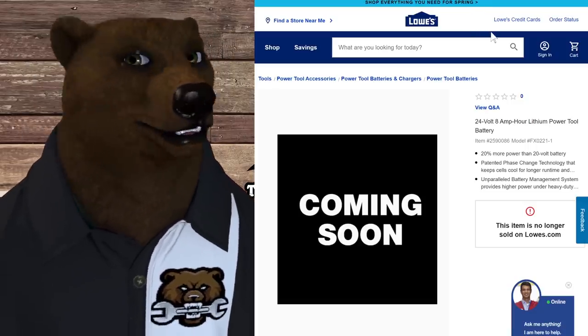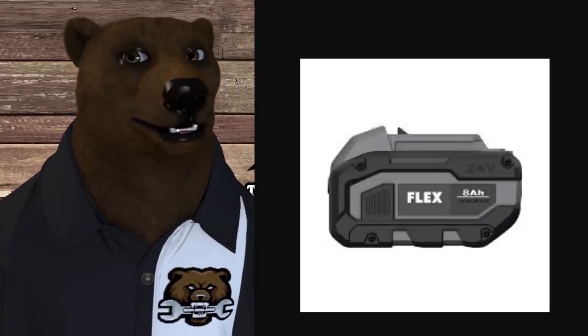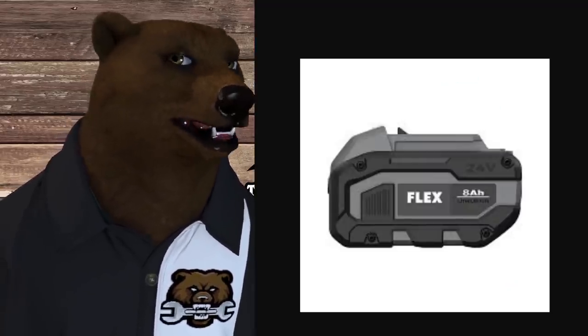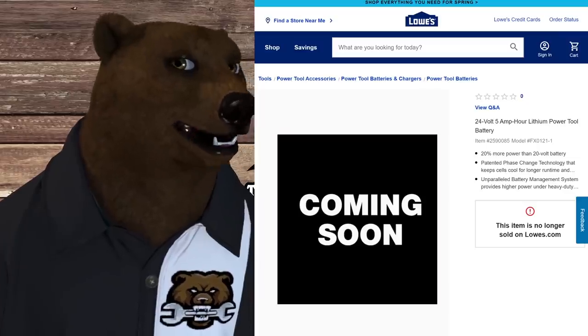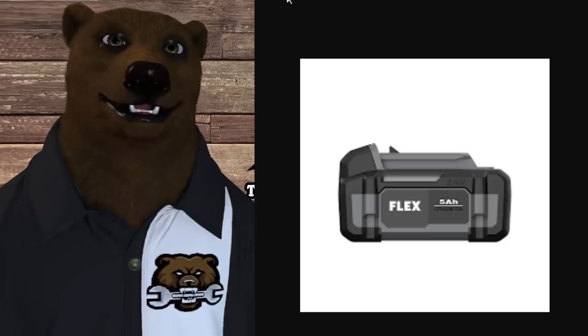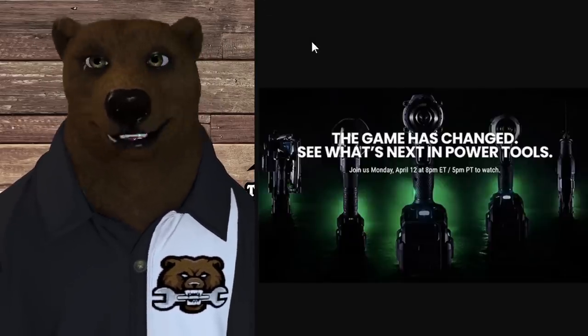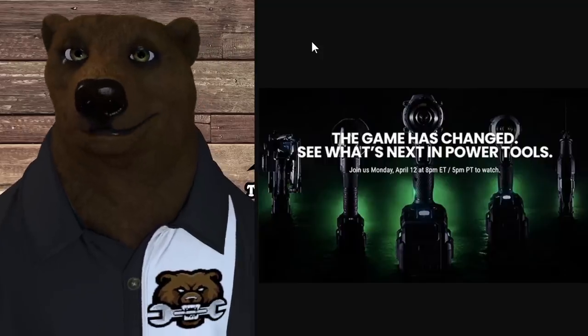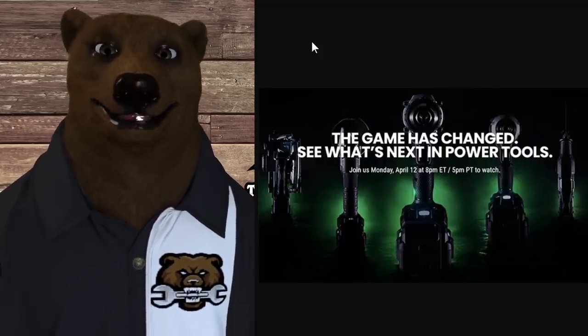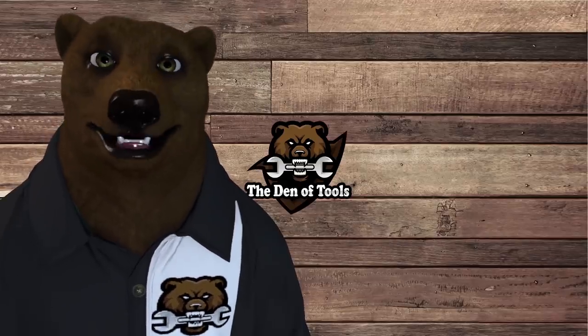We've got an 8 amp hour battery and a 5 amp hour battery as well — no prices on these, just images. As far as warranty goes, you will have to register, and they're also going to offer an extended warranty beyond the five-year warranty. That's all the bear has for you on the battery lineup.